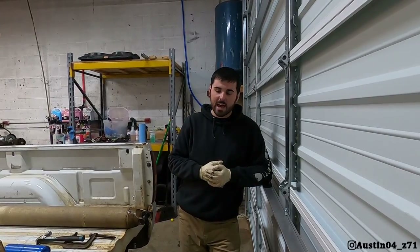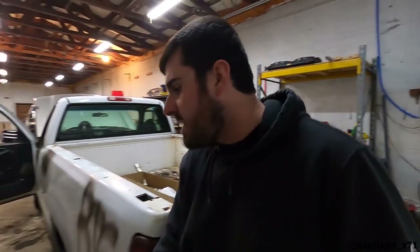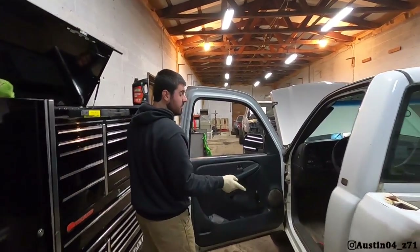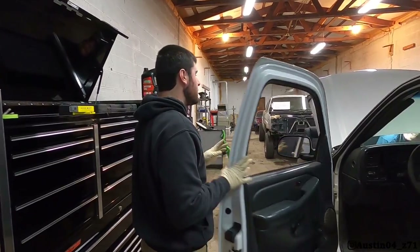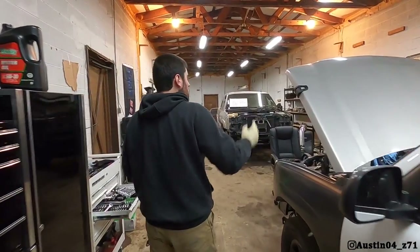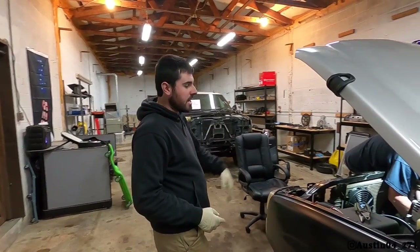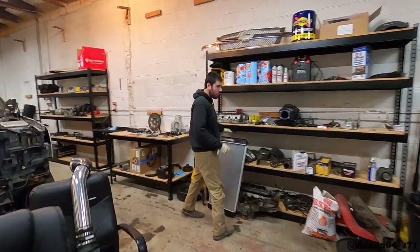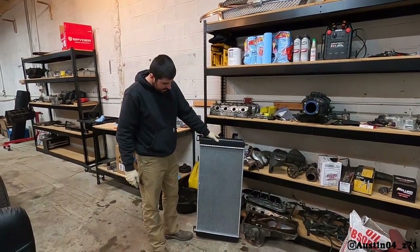Today what's actually happening: the passenger side racing seat needs to get bolted in — we got the driver's side bolted in in the last video. Also, the stock little tiny radiator is coming out today; we are going with the big 34-inch core.